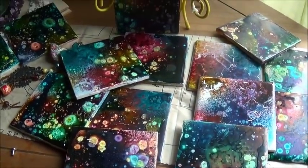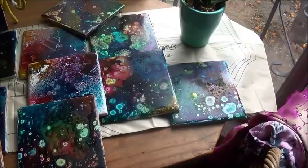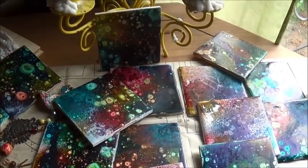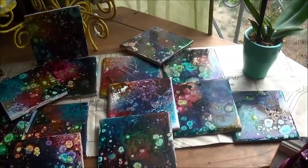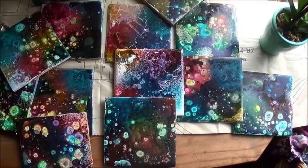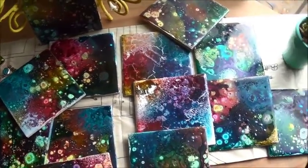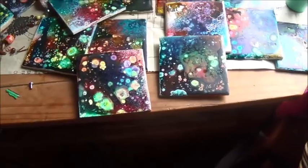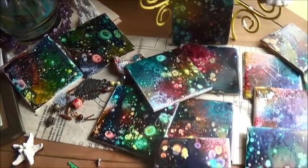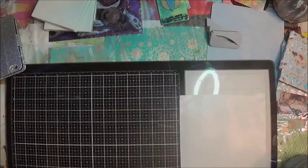Hi everybody, how are you guys doing today? In this video we'll be creating tiles with our surface inks from Brutus Monroe — I never could remember the name. They're all nice and permanent, stuck in the oven. We'll go through making each and every one. The video is about 23-24 minutes long. One small piece will be voiceover, and then that's about it. Please subscribe, like, and leave a comment!